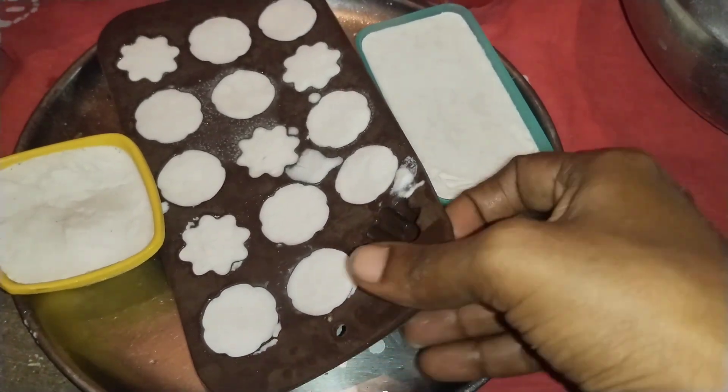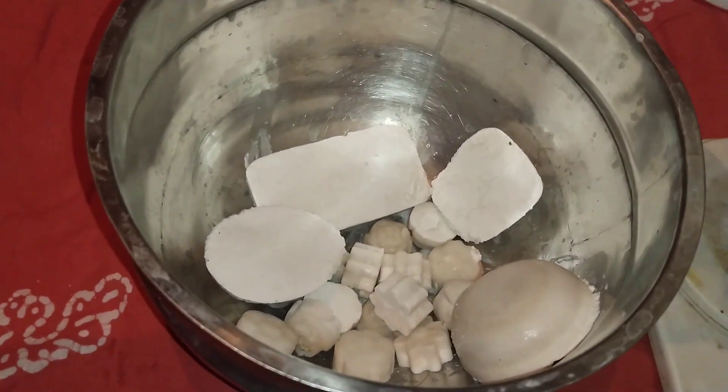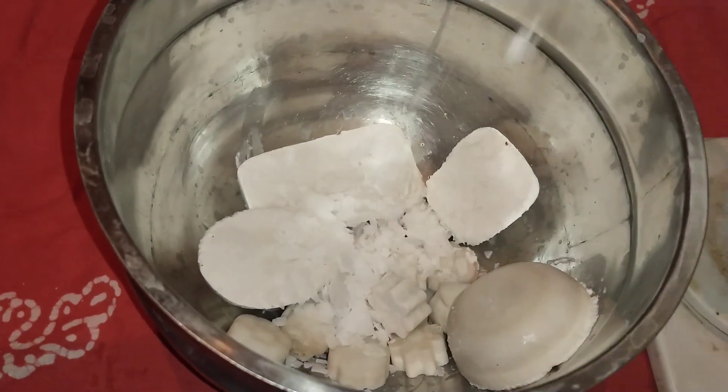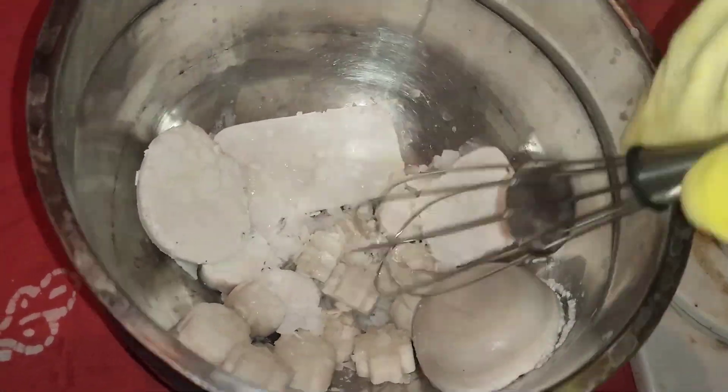It's a nice natural moisturizer. This is a fresh Tengapal — this Tengapal is thick and nice. We can freeze it.